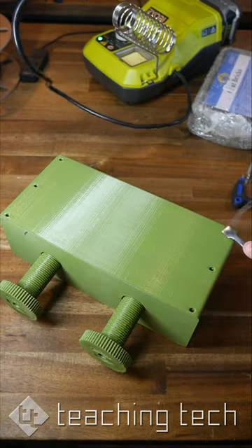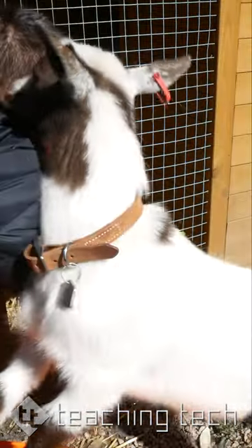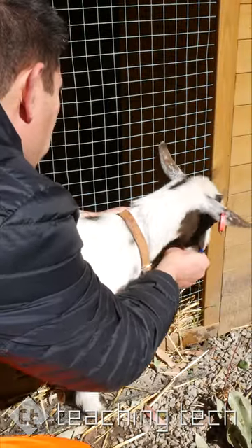To finish off, I melted in some threaded inserts, printed and prepped some matching brackets, and like always, the goats were very inquisitive and just wanted to help me put the thing together.